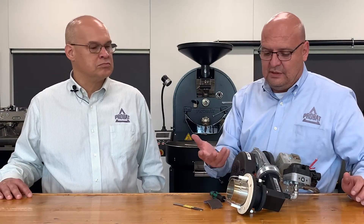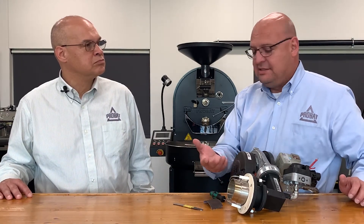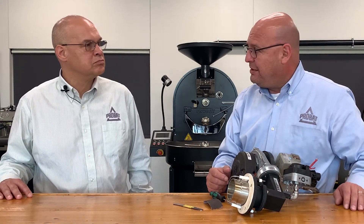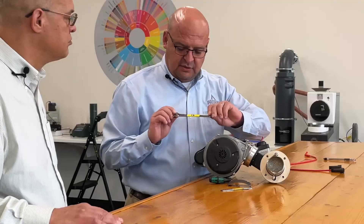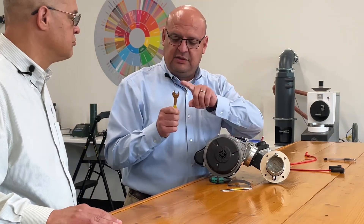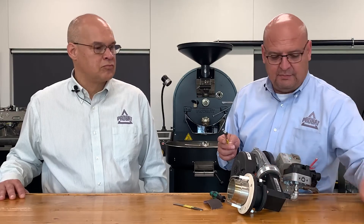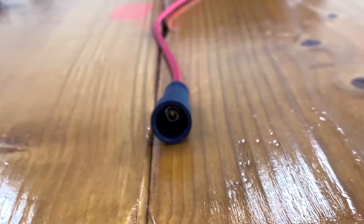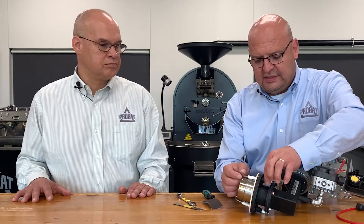I've gotten phone calls asking how to replace them. This is also a wear and tear part and you're going to want to replace it. So you use a 12-millimeter closed end wrench — don't use an open end because you can strip the nut. You would unplug the wire from it, and then to remove the probe, loosen the nut.